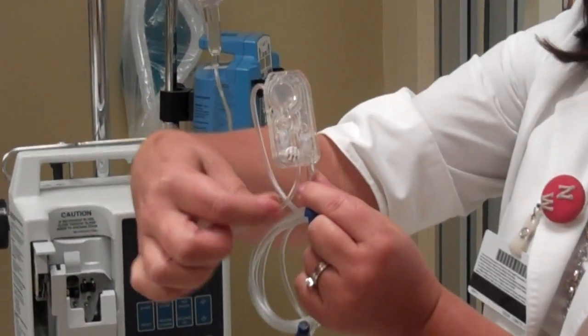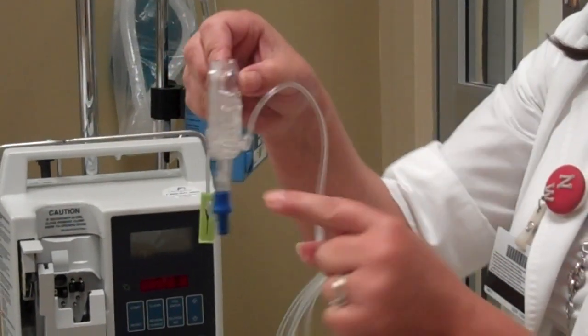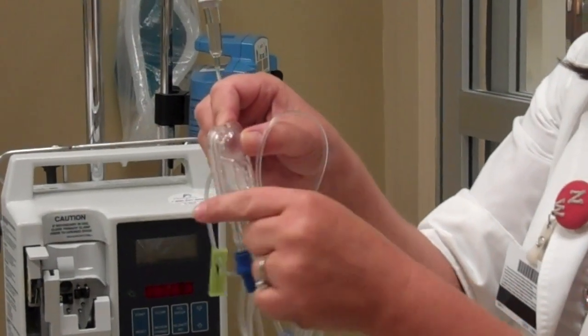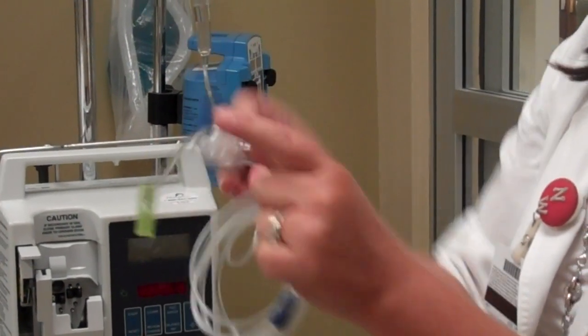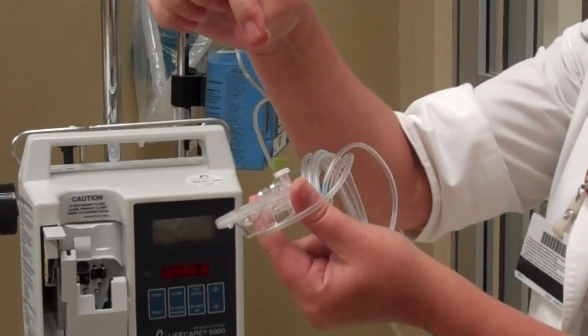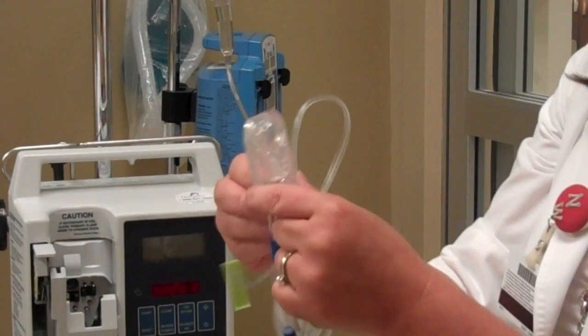What you do is you have to pull the white thing out in the back here. When you pull it out, the fluid is going to start to fill up. As soon as it starts to spill over into the little circle, you flip it. I know it sounds complicated but it's not. The further you pull this out, the faster the fluid will go, so if you pull it out a little bit it'll give you a chance to watch it.